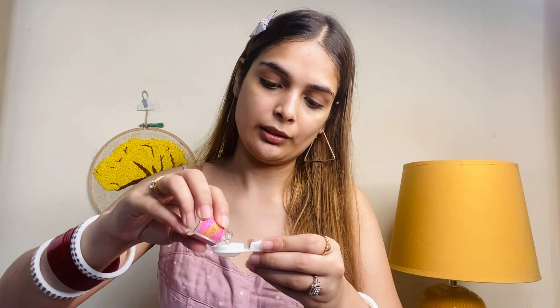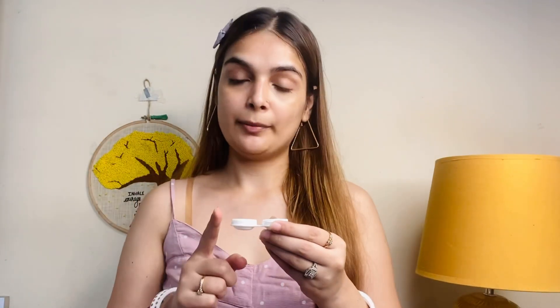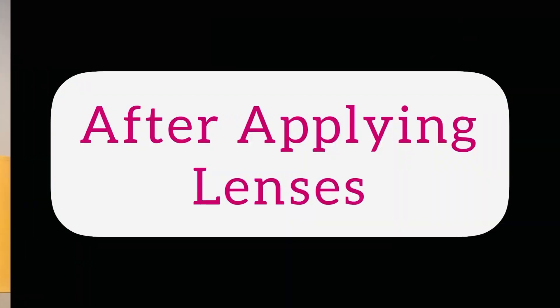I will put it in the mirror. It is not dry. I will put it in and show you how it looks. Now I will come back. Oh my god, this is so beautiful, so beautiful! If you are looking for natural grey, you can get it from O Lens. I will show you how it looks in the sun — it looks very beautiful. It feels like the face look changes completely. I applied it very easily.